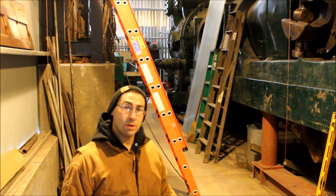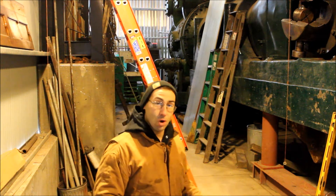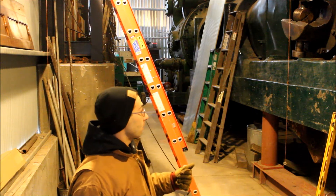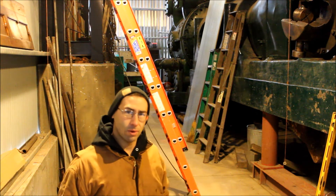So today I'm just trying to figure this stuff out, get everything drawn up, do all the dimensions, check all the dimensions and make sure that when we design this we're not forgetting anything.